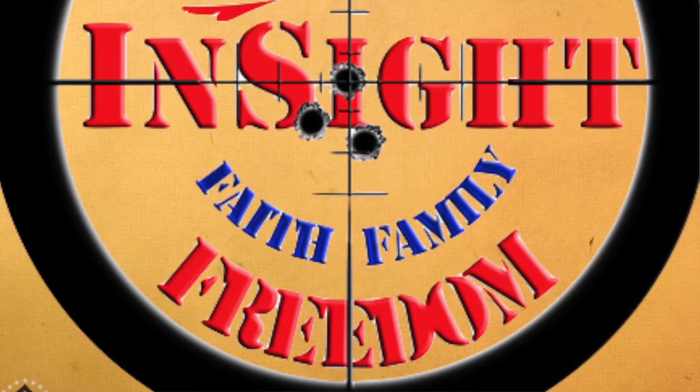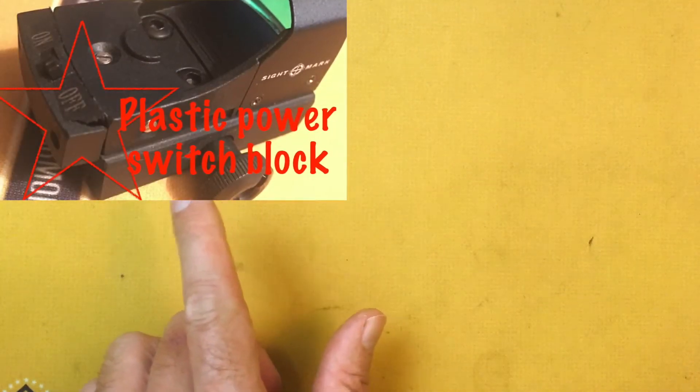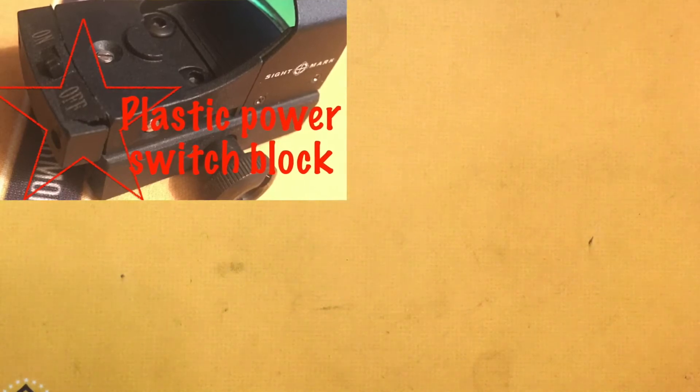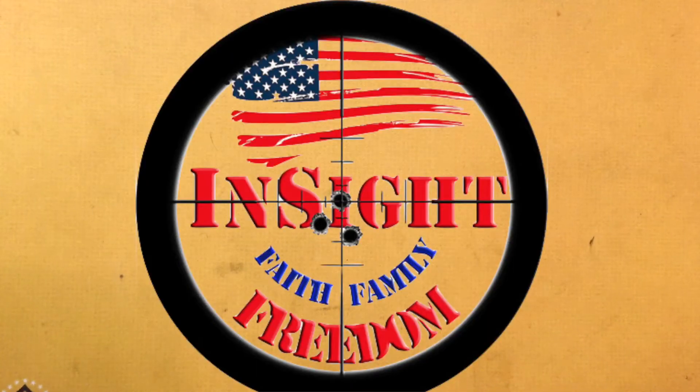When I went to hit the switch, I noticed that there was a crack in the power switch area, which is just a plastic piece on the back of it. So I didn't do anything for a while. I think I may have posted a video about it. I had a couple of suggestions I ought to contact Sightmark and just didn't. And here recently, when I was going through stuff in my gun safe, I pulled out that red dot and it kind of hit me that I never did anything with it.